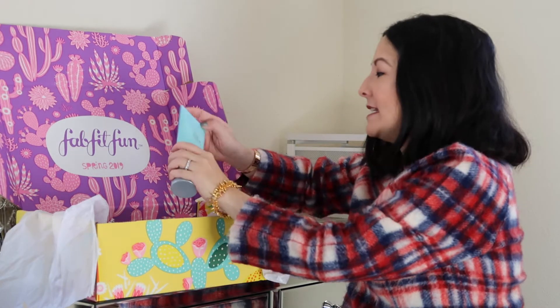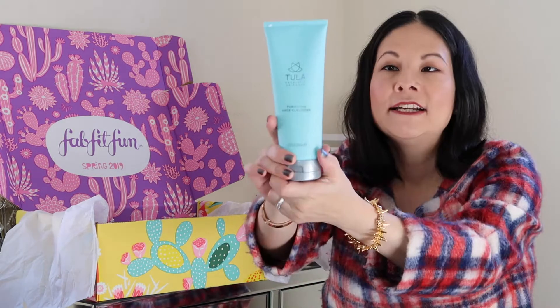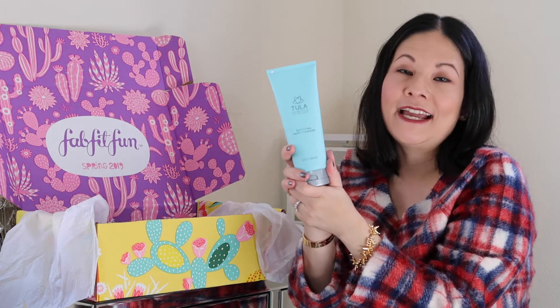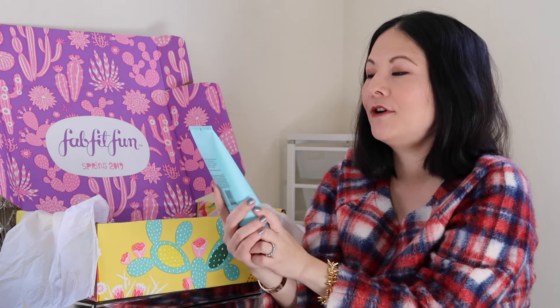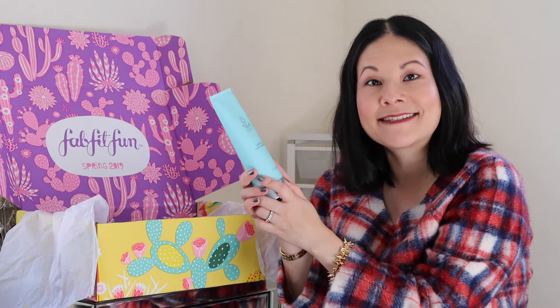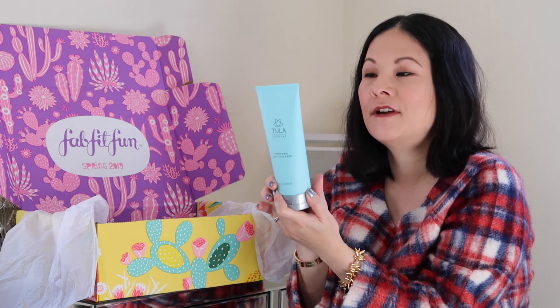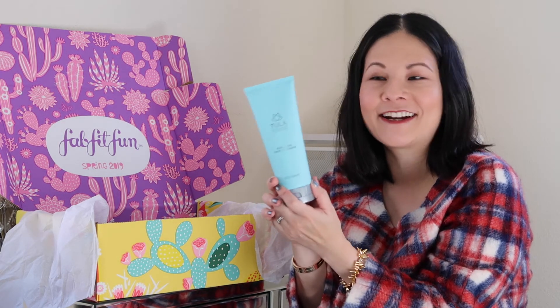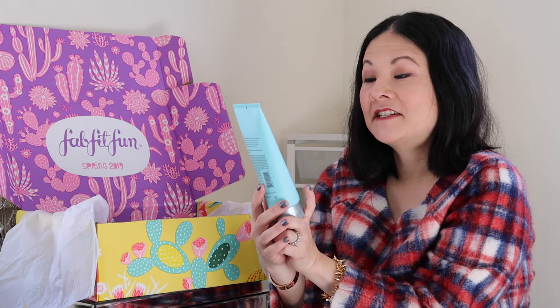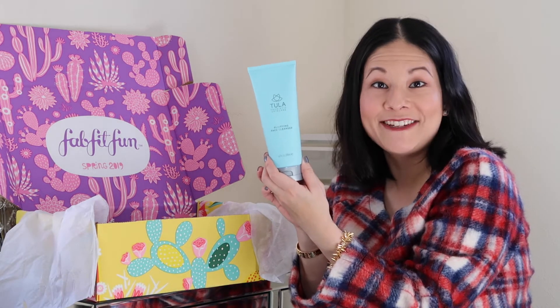The next item is the Tula Purifying Face Cleanser. I'm really excited to try this line — I've heard such great things and they really center around using probiotic skincare. I believe the founder was a gastroenterologist, which got her interested in using probiotics for skincare. This retails for about $28.